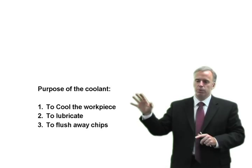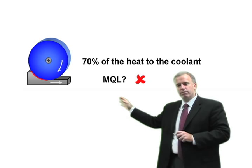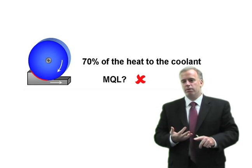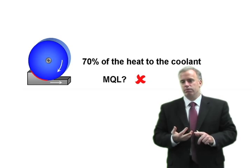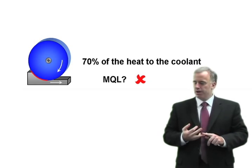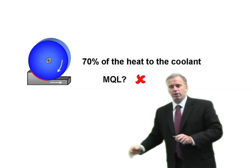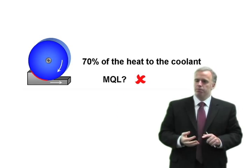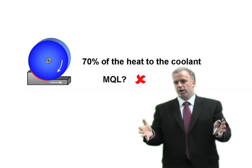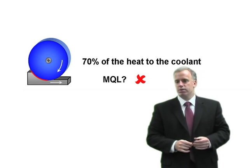To understand if MQL could work, we have to know whether we want to lubricate, cool, or flush away chips — or all three. In creep feed grinding, you have a very long arc of cut, so the coolant can remove upwards of 70% of the heat. If we generate 10 kilowatts in the grinding zone, we can get 7 kilowatts removed through the coolant because of that long arc of cut.